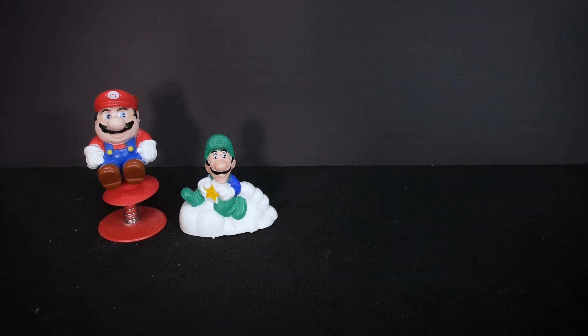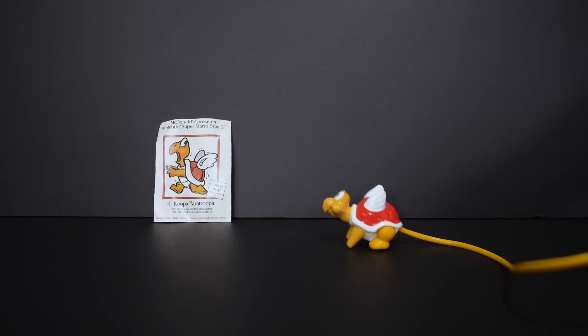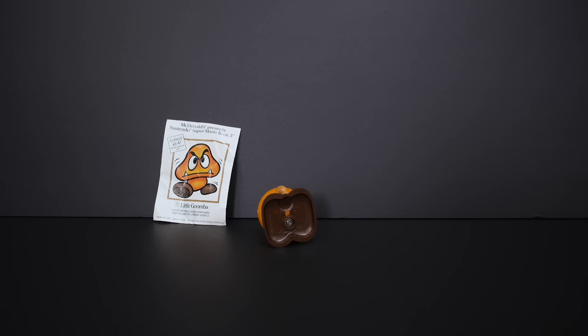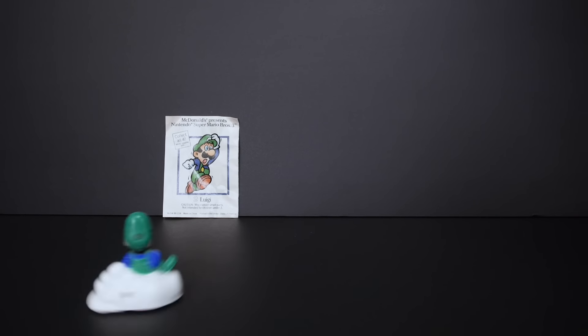This Happy Meal set featured Mario, Luigi, a Goomba, and a Koopa Paratroopa. Each of the toys had their own little action feature, allowing them to jump, flip, and drive around, which made them a lot of fun to play with.